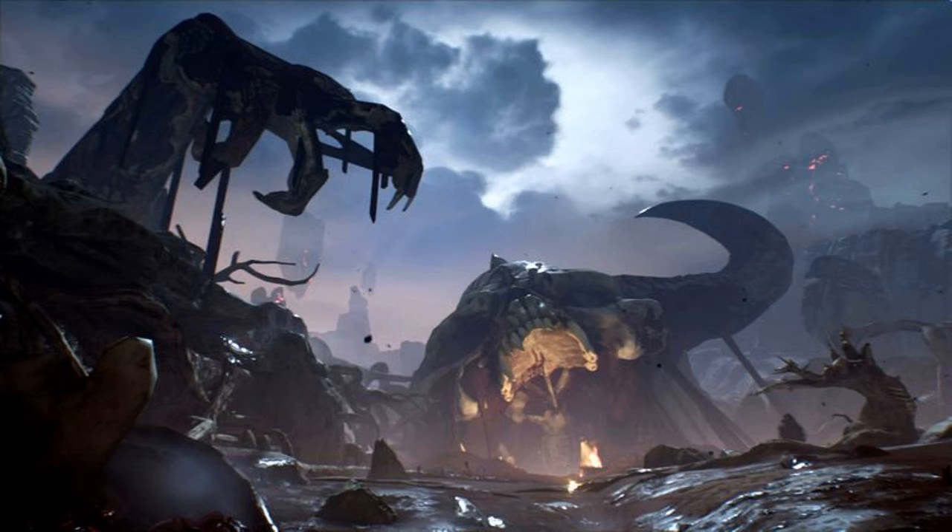Doom for Nintendo Switch is a straightforward port that runs well and looks pretty good, which ultimately is everything it needed to be. Even though it's a little fuzzy, smashing through a legion of demons with a fun set of weapons and upgrades feels great. And especially when you throw in arcade mode and the much-improved multiplayer arena battles, this is the best mature-themed shooter you can currently get on the Switch.